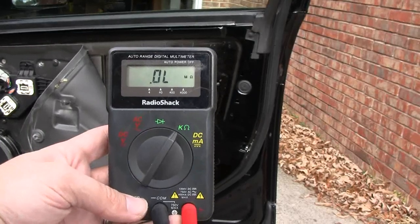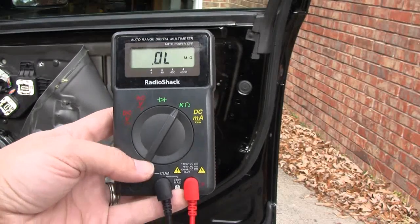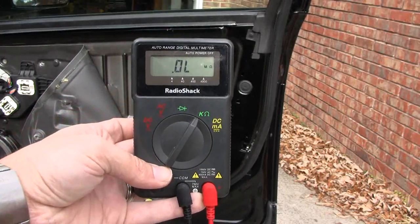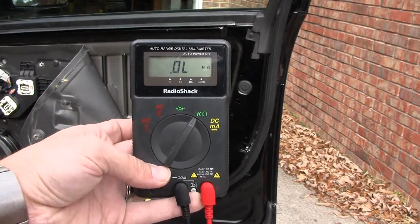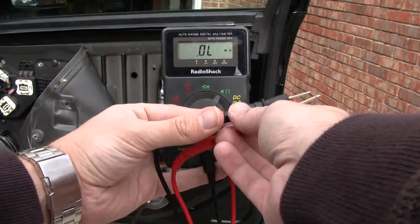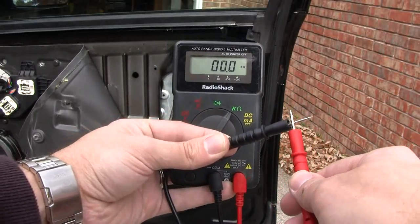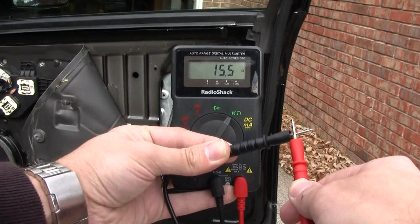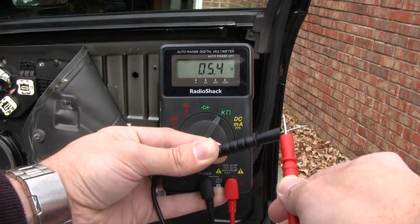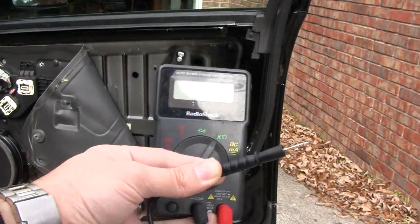You can use any multimeter for this test — just set it to ohms. If you're not getting a circuit, note what the reading looks like. To see what a completed circuit looks like, just touch the leads together, and that will show you how much resistance you're getting. That's how we're going to test the door switches.